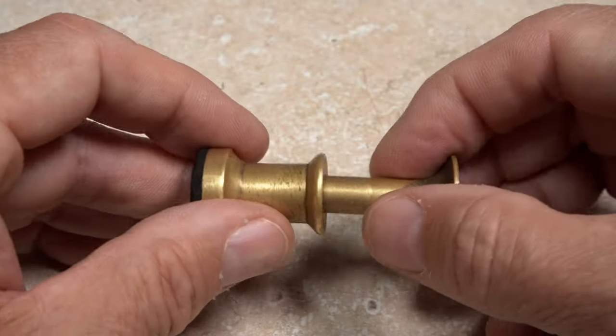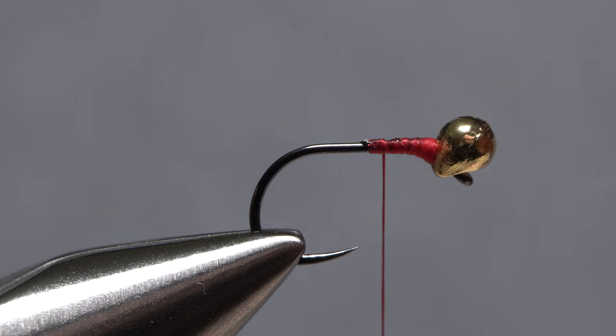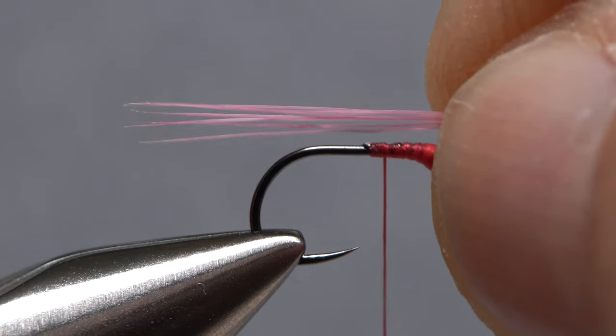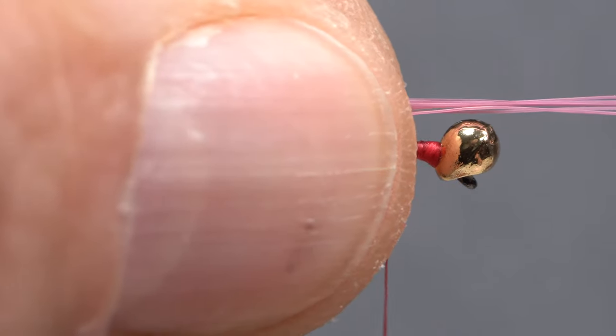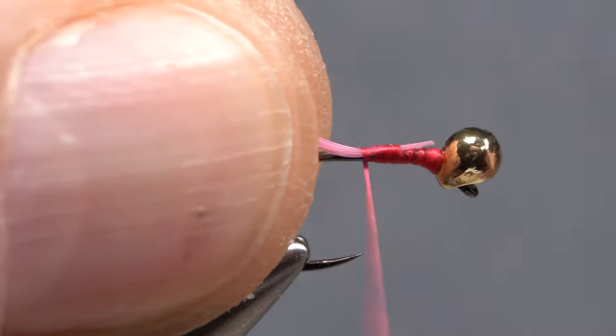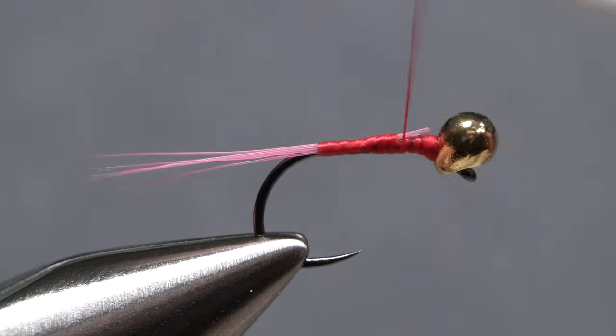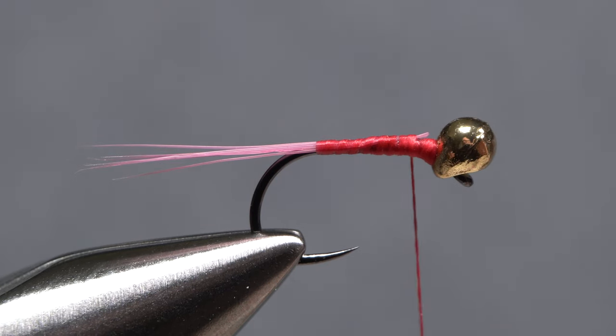After a bit more stacking, remove the fibers by their tips. Measure to form a short tail, about a hook gap in length. Trim the butt ends of the fibers off even with the back edge of the bead, and secure the material to the top of the hook shank, all the way back to the start of the bend. Then return your tying thread back up to the bead.